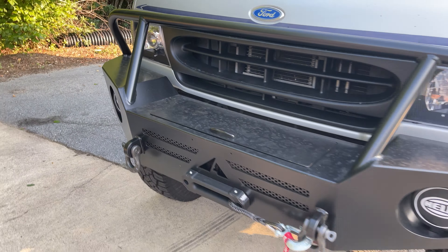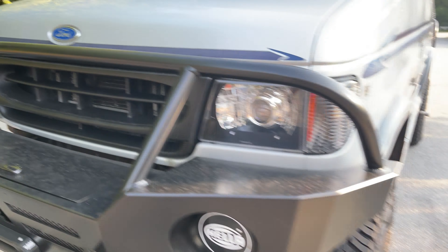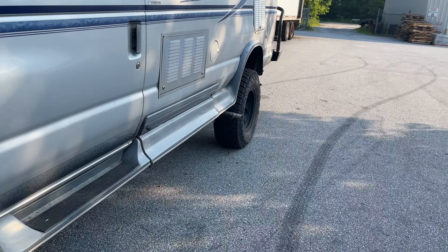Up front we did a Warn VR12S winch in the Luminess bumper, some Hella 500 Black Magic lights. We did a headlight upgrade from Vantage Optics and blacked out the grille.